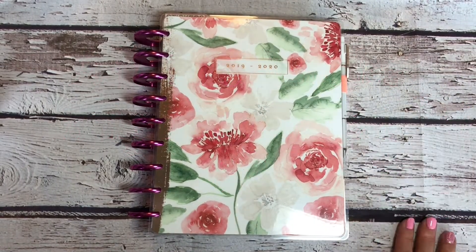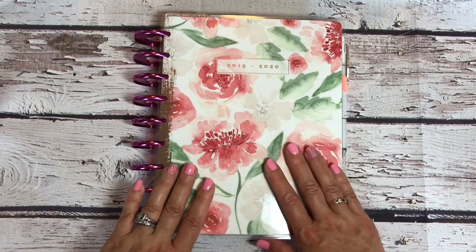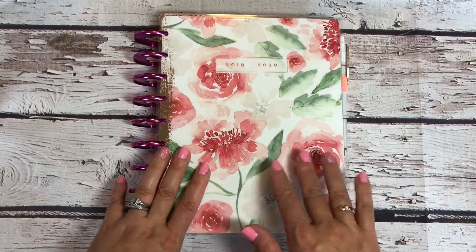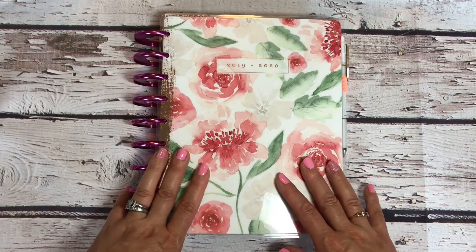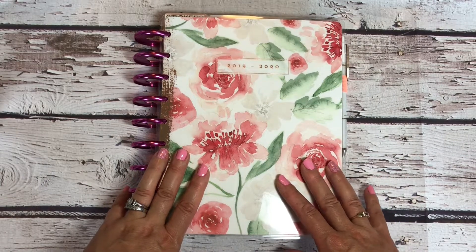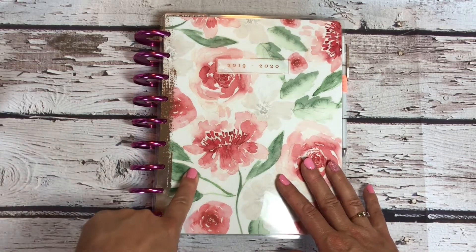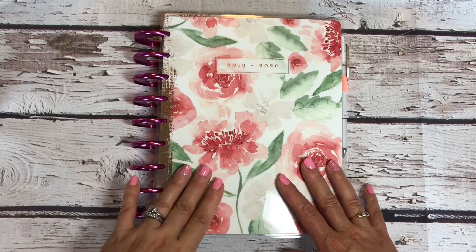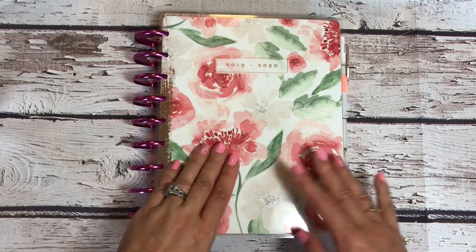Okay guys, let's get right into it. So, all the books August! I'm gonna keep saying that because I am very excited about all the books August. And today I am featuring my classic happy planner.